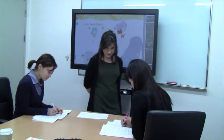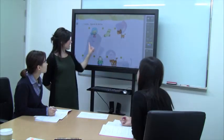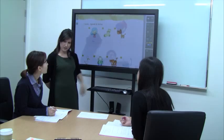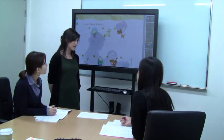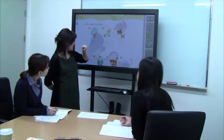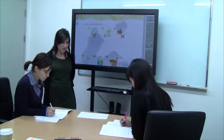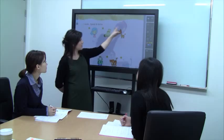Very good. Okay, so Vivian, do you remember what this word is? Sock — very good! And Julie, can you spell it? S-O-C-K. Wow, let's check. Excellent! Write that in your books.